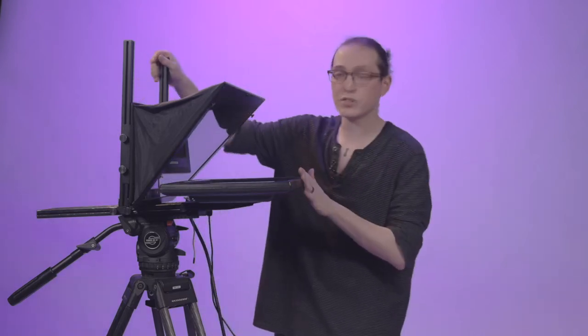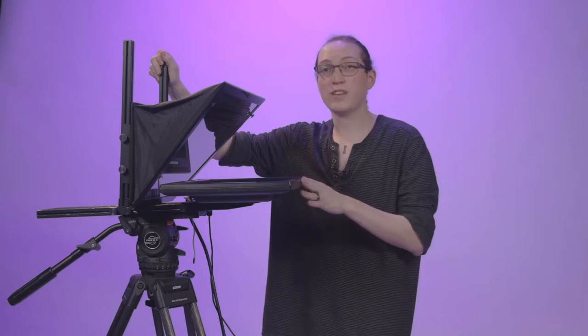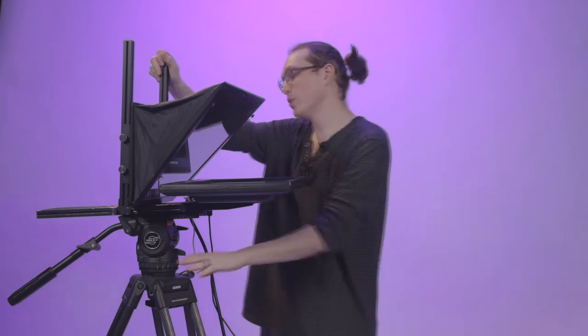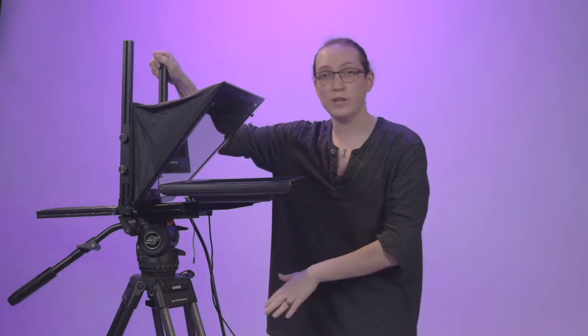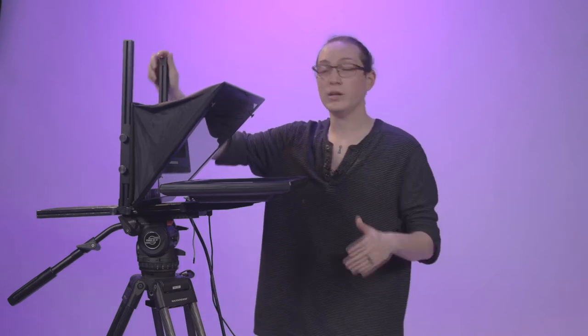It is important to note that the entire teleprompter system we're talking about today weighs 17 pounds, so I am building it up on a Sattler V20 tripod. It's a nice beefy head that's going to support all of our weight, and we'll also have our camera mounted to the same tripod. You basically want to take 17 pounds plus whatever attachments you plan on putting on it and make sure that your tripod can support all of that weight.